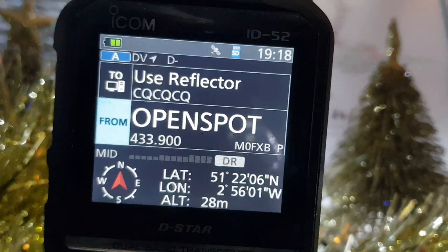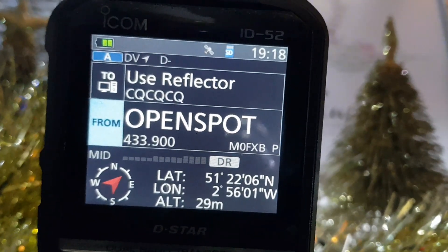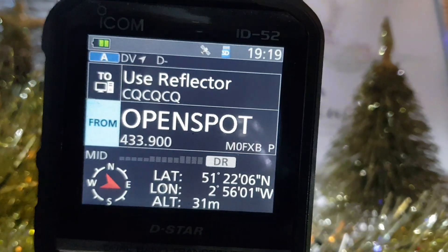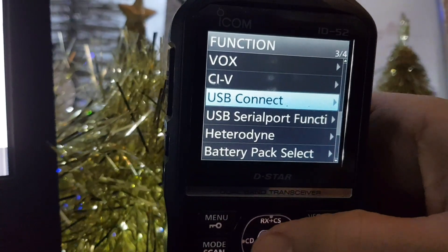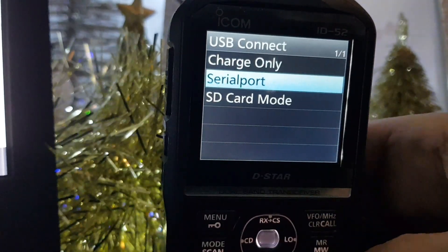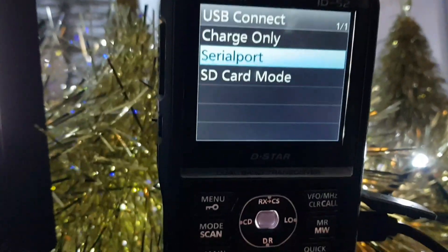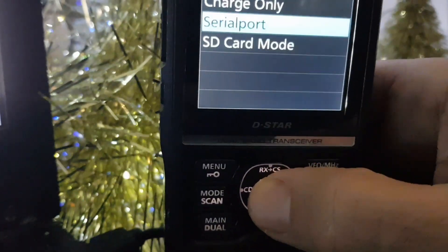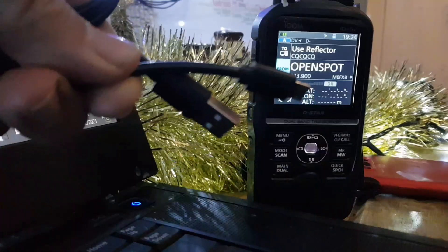All the transceiver power is taken from the battery and never from the charging supply or DC supply. If you change the settings and you're not sure what the default is, select the item, click the quick button at the bottom, and you can select Default. This applies to each of the items.